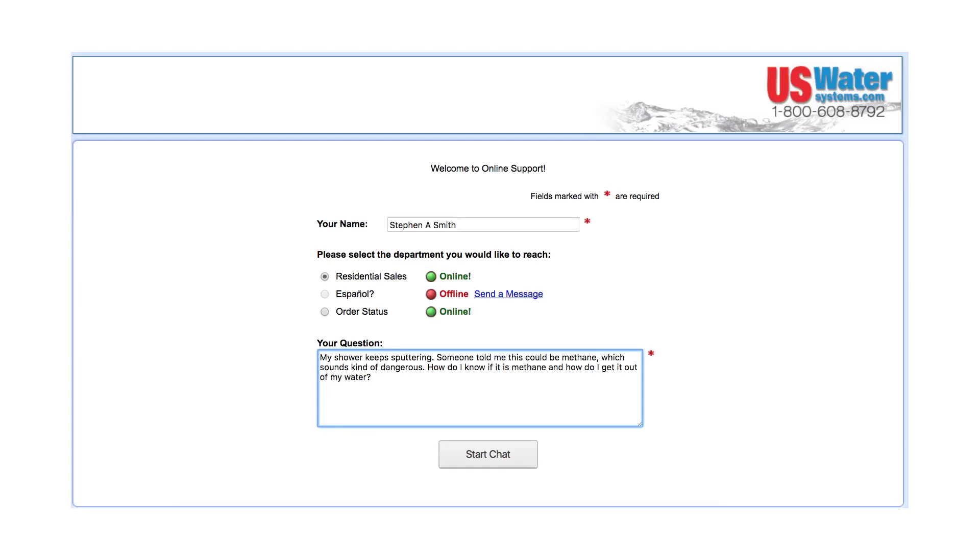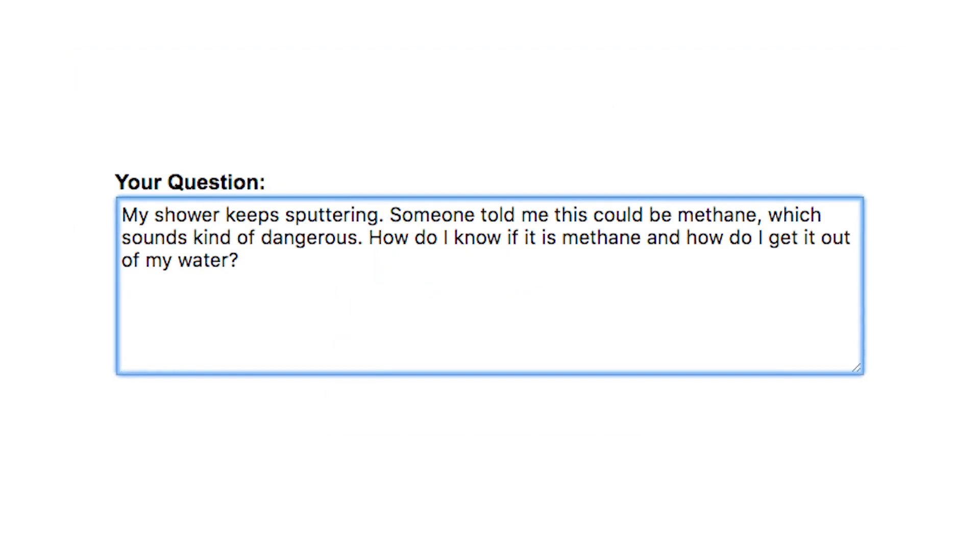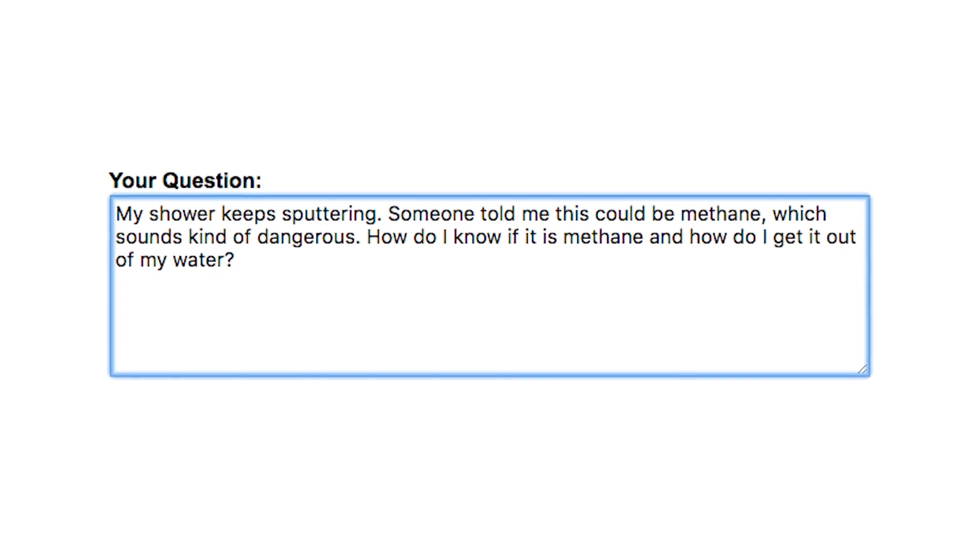My shower keeps sputtering. Someone told me this could be methane, which sounds kind of dangerous. How do I know if it is methane and how do I get it out of my water?